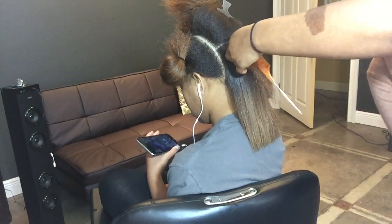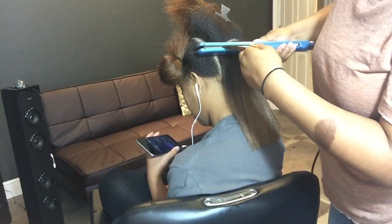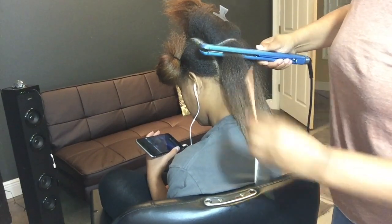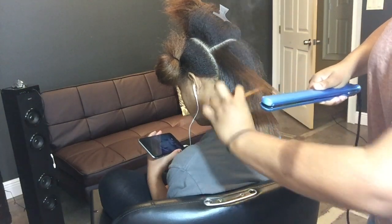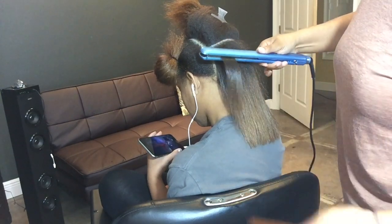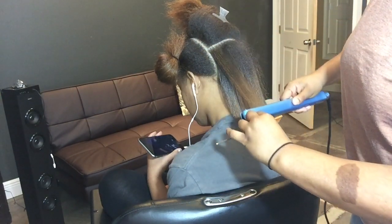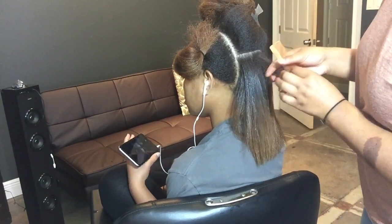Next, just because your hair is flat ironed does not mean you can flat iron it every single day. At night, preserve your hair — I prefer to either pin curl or wrap my hair at night when it's flat ironed. Do not apply any more heat to it once it is flat ironed for the first time.